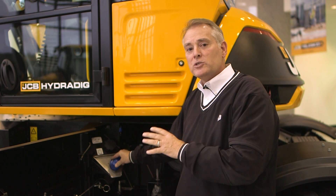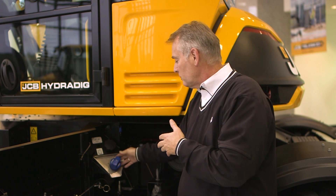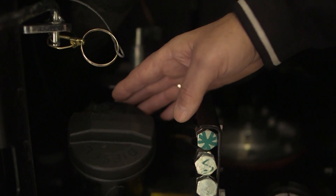All your JCB machines have one central access point for daily inspections. On the HydraDig machine we're looking at today, we're going to look at where the diesel fluid is put in and where the DEF fluid is physically put into the machine. You can recognize the DEF fluid point just by its blue cap, which is consistent across the JCB range. On the diesel fluid, it is either going to be black or green, just so you can visually identify them.